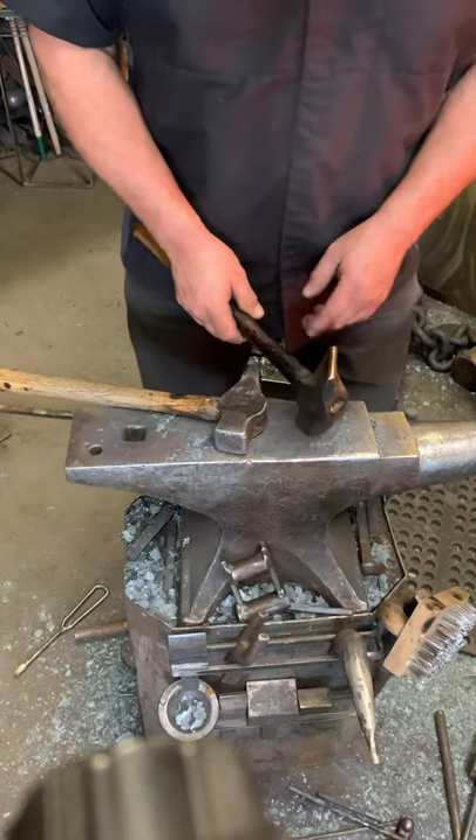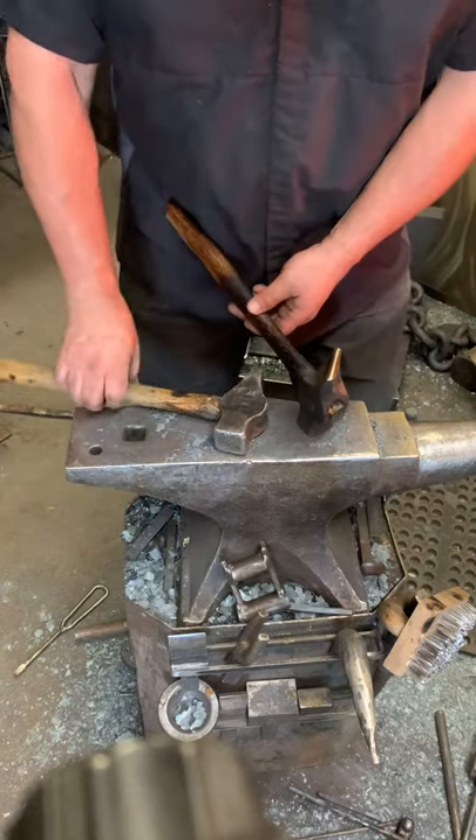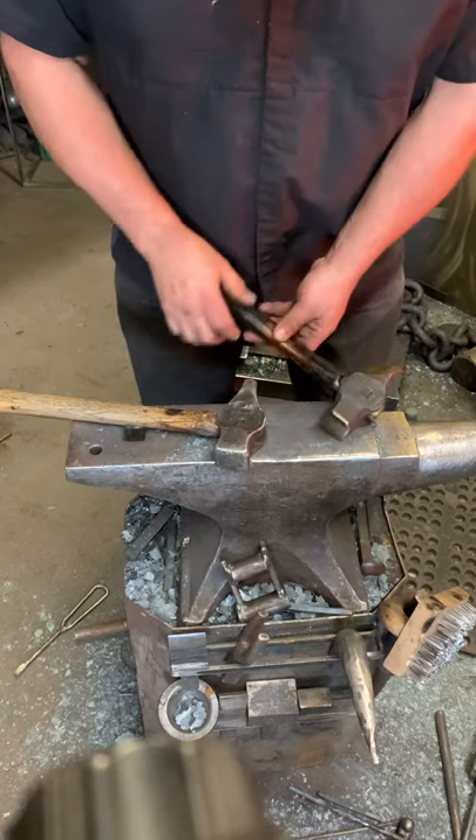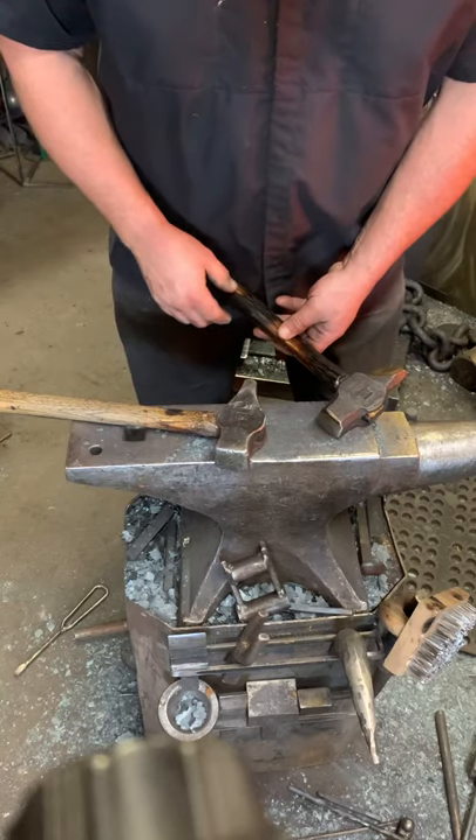I get asked quite often what the point is to an angle-peen hammer versus a cross-peen hammer. In my general work, I'm going to use the cross-peen hammer most of the time.